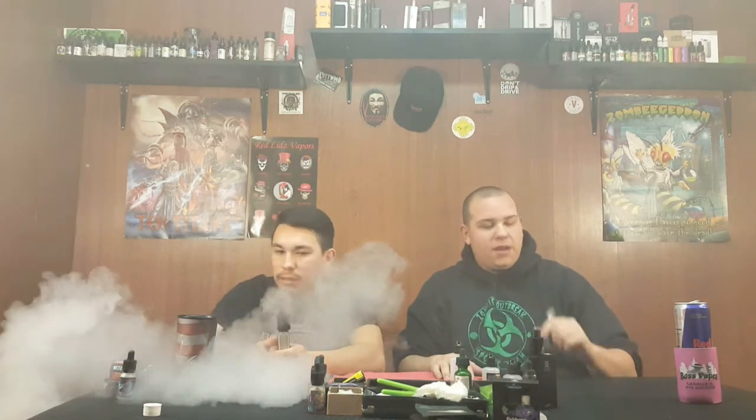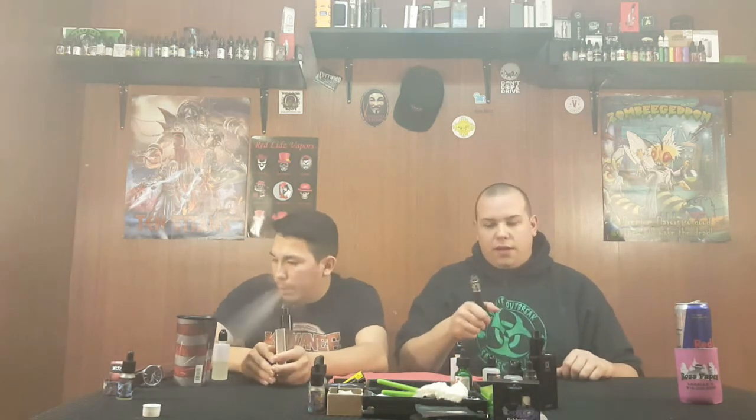By far worth every single penny I paid for it. I immediately was thankful for that purchase. Sometimes I buy things on a whim and then I get regretful, but definitely not this. I've been taking it to work with me — it's been pretty much my everyday vape. I really haven't been using the Smok a whole lot lately. I just like the feel of it — I like it a lot.